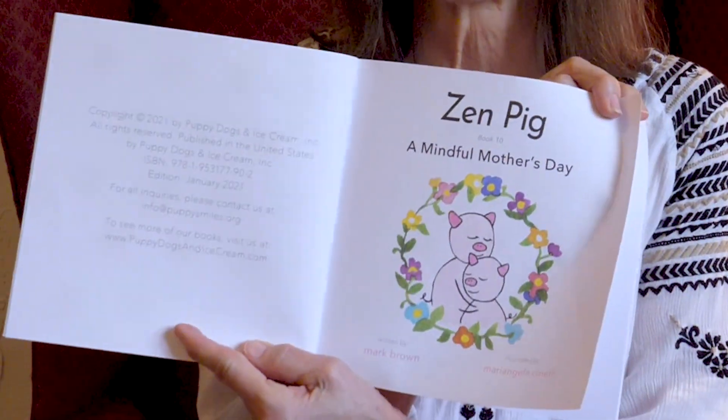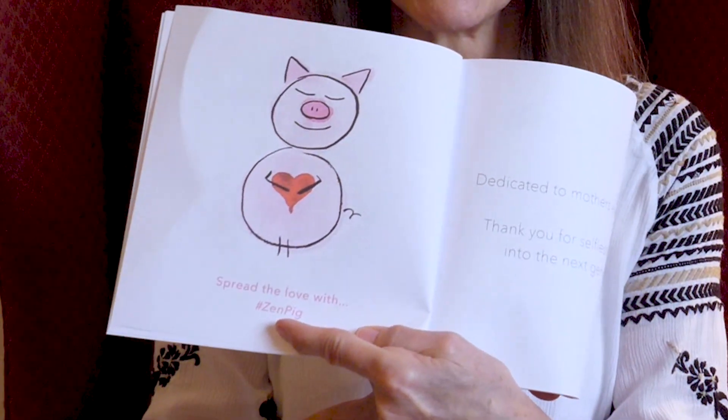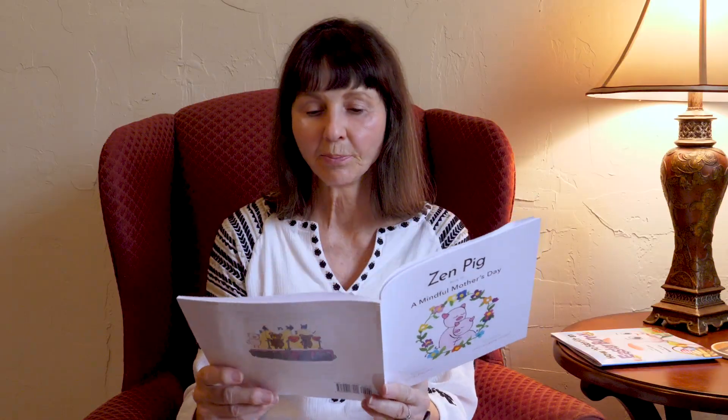Hi, welcome back to Storytime with Miss T. You know what's coming up? Mother's Day. So today we're gonna look at Zen Pig as she prepares for a mindful Mother's Day. This book is written by Mark Brown and it's illustrated by Mariangela Sinelli. We're gonna spread the love with Miss Pig. This book is dedicated to mothers everywhere.